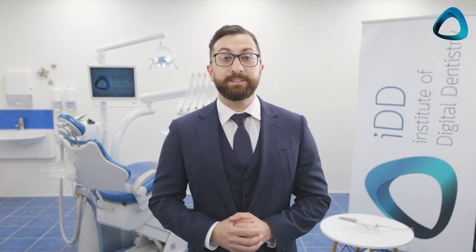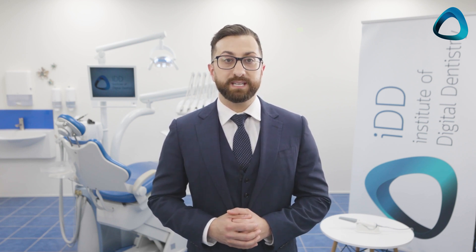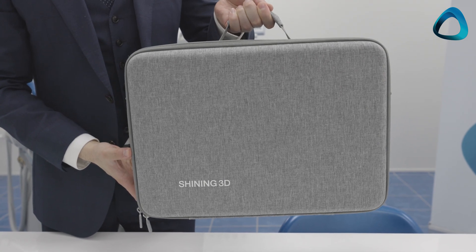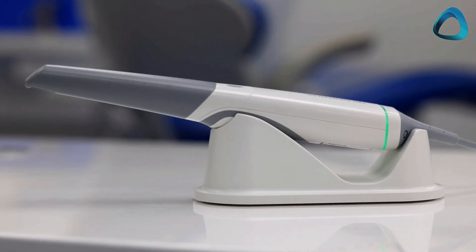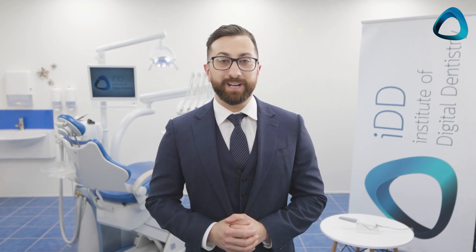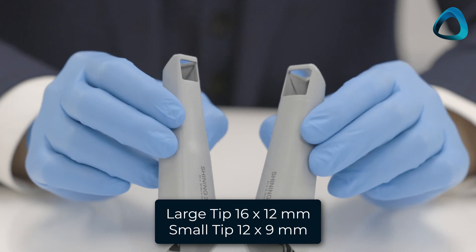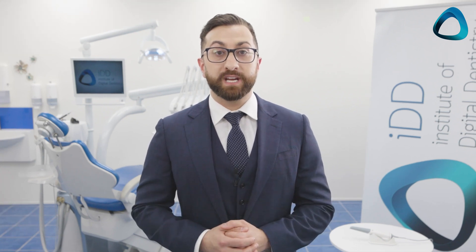But what about the scanner itself? Is it a quality product? Well, that is one thing that surprised me. I have tested many affordable scanners and found that often they feel like cheap plastic or are generally not presented well. With the Shining3D Aural Scan3, that wasn't the case. As you can see, it comes in a nice-looking travel case and the scanner generally has excellent build quality with seamless joints and solid-feeling plastic. The scanner also comes with two scanning tips — adult and child sized — with a 16x12mm field of view and a 12x9mm field of view for small mouths and hard-to-reach places. Each tip can be autoclaved up to 100 times.